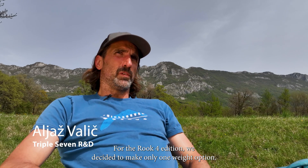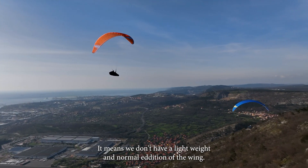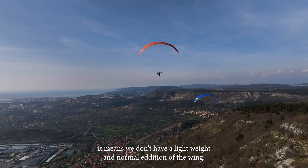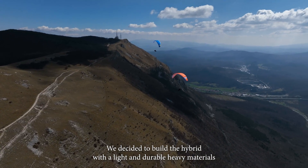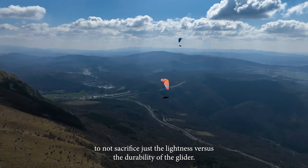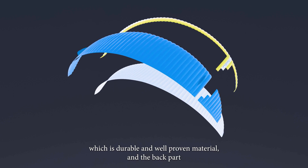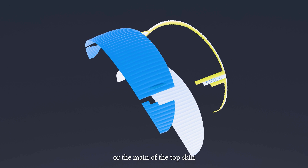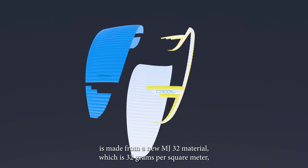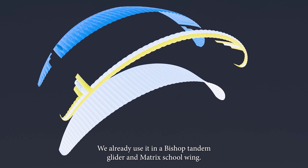For the Rook 4 edition we decided to make only one weight option, so there's no lightweight and normal edition of the wing. We decided to build a hybrid with light and durable heavy materials so as not to sacrifice lightness for durability. The first two top panels of the skin are made from Skytex 38, which is a durable and well-proven material, and the back part or main top sail is made from the new MJ-32 material, which is 32 grams per square meter.